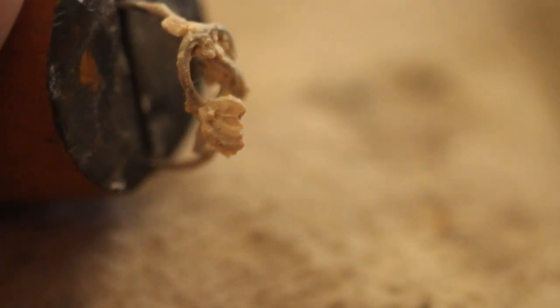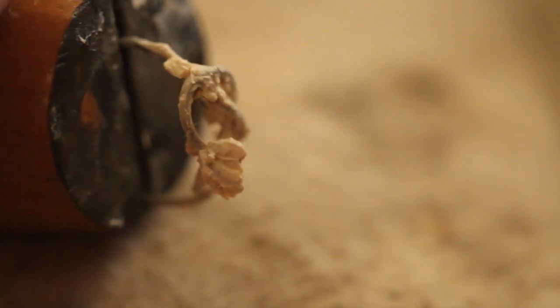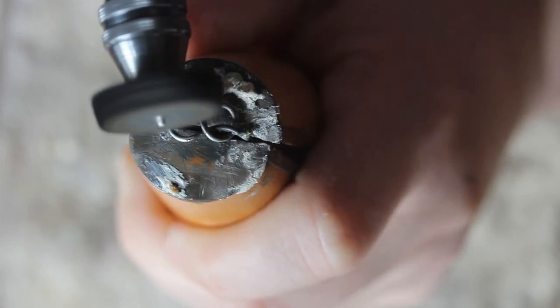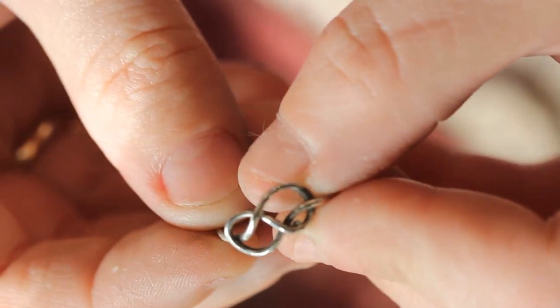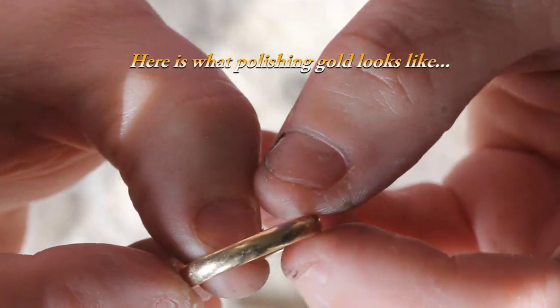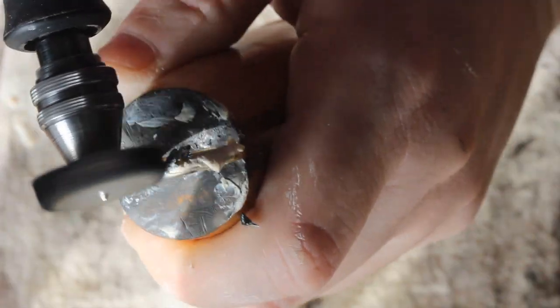If you don't have a ring holder, you can just hold it tightly with a cloth. So here's my metal — I'm going to get some of the polishing compound and smear it on there. Once that's on there, I'm going to get my Dremel and start polishing it. I'm going to turn off the volume now so you don't hear this horrible sound. Make sure you're wearing your mask — you do not want to breathe this in — and make sure you're wearing your glasses as well. I'm going to get a little bit of cloth.